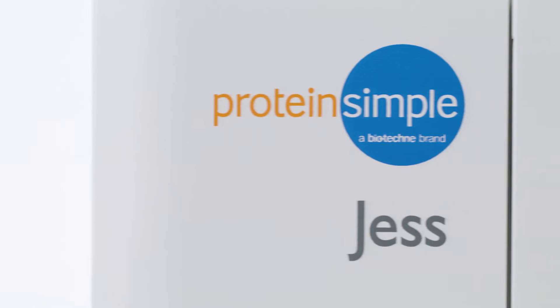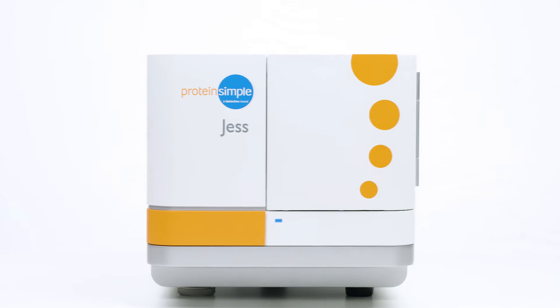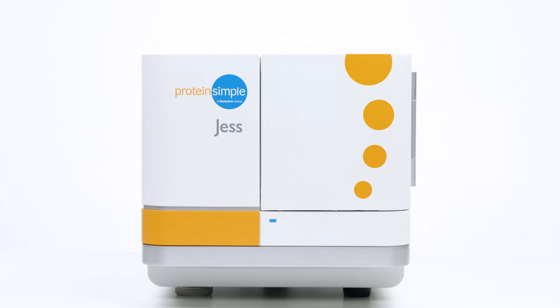Meet Jess, your protein analysis problem solver. Jess automates the protein separation and immunodetection of traditional Western blotting, eliminating many of the tedious error-prone steps.